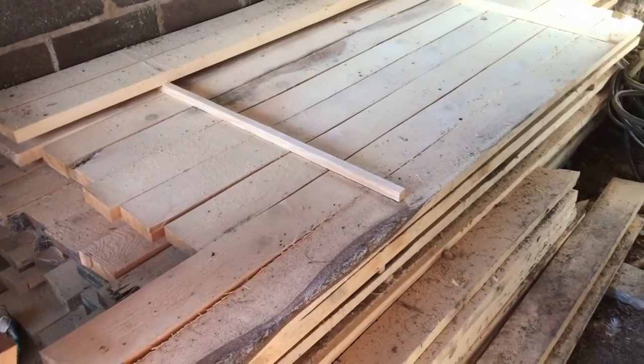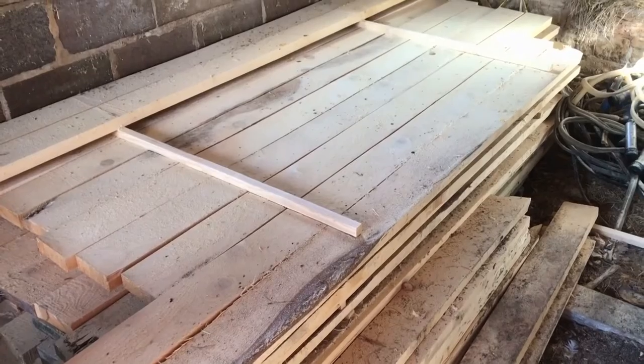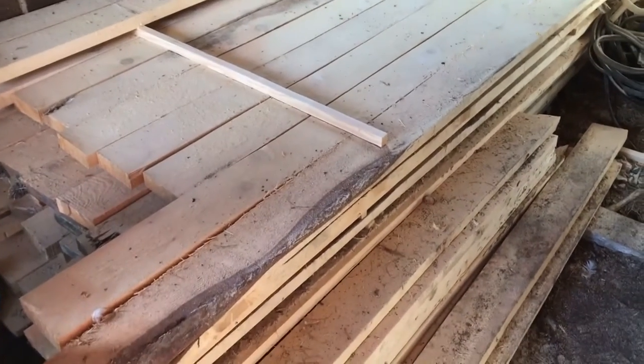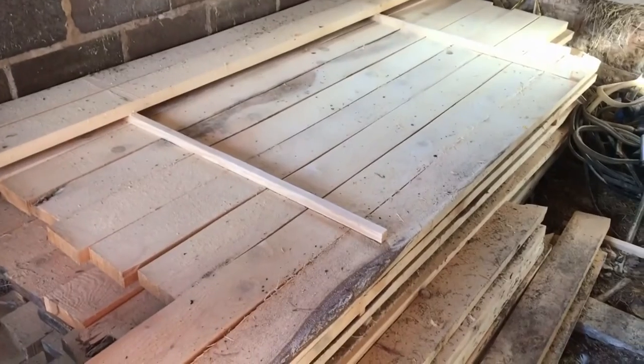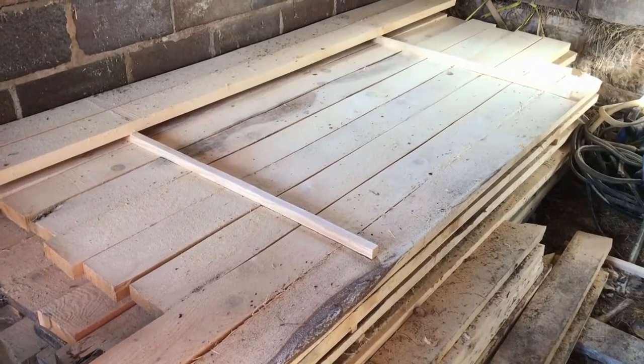We're hoping to get some gravel or lime screenings out this week to get a base down. They're calling for rain on Saturday, so it'd be nice to get that done before the rain comes so we have a good base to work with. It's going to be too cold to pour cement before spring, so we'll just get some gravel down at least so we can use the building.